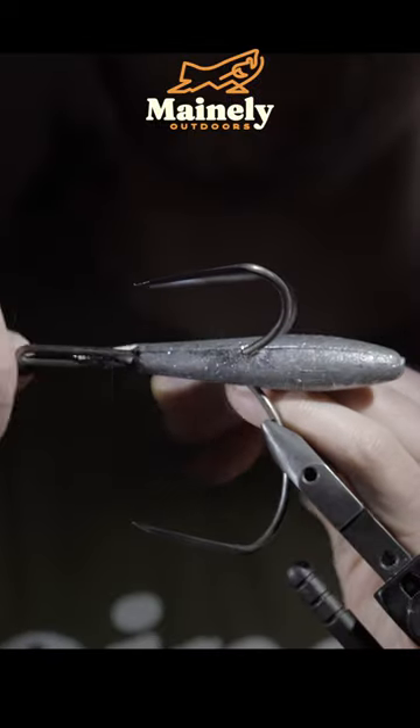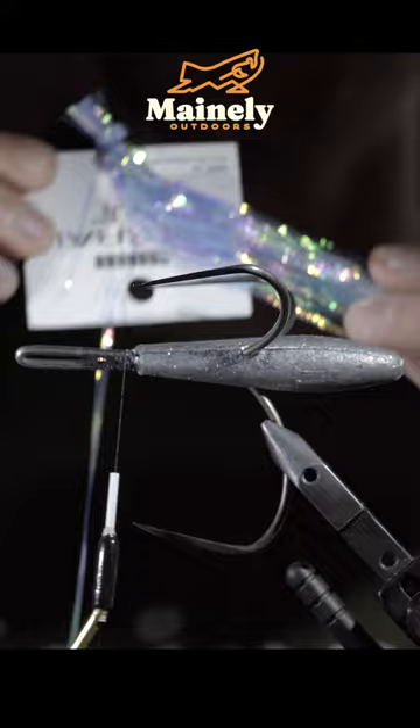Have you ever stomped across a bunch of reds just to cast a fly that aren't interested in your egg pattern? Well, have I got a fly for you. Be sure to try it before it gets banned.